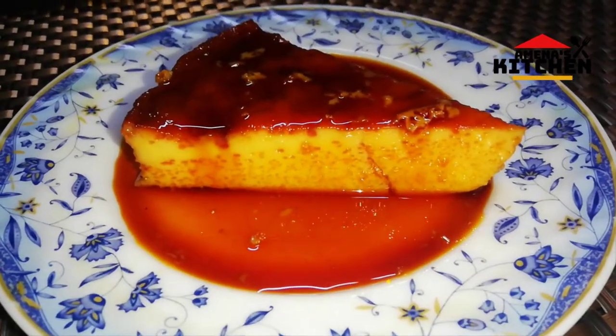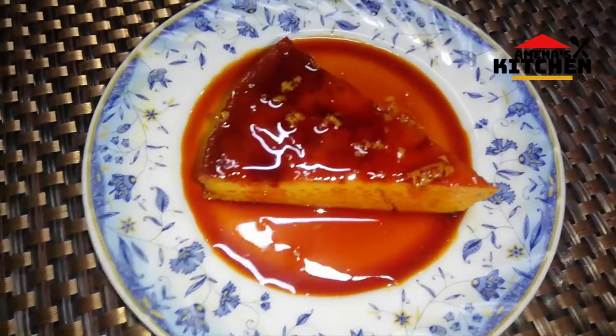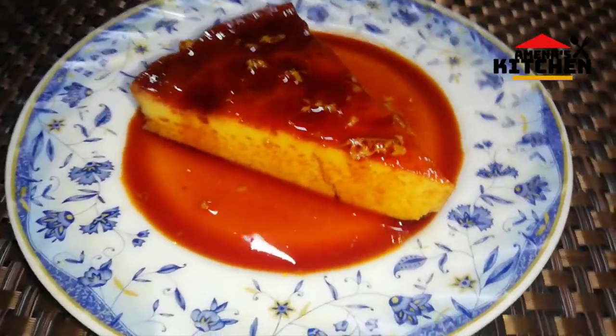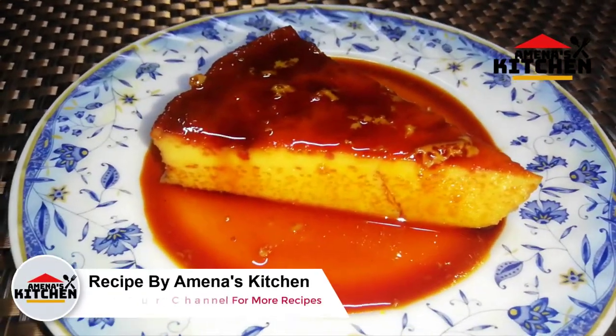Assalamualaikum viewers! I am in the kitchen. Today I am making caramel pudding and sharing the recipe with my friends. I am very happy with caramel and I am sharing the pudding with my friends.